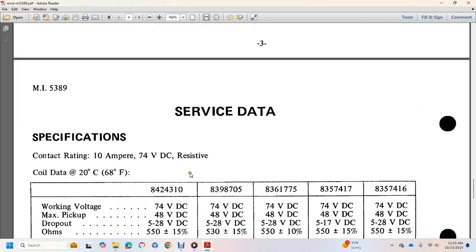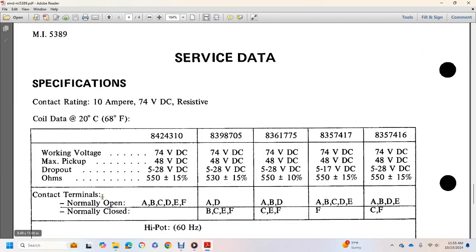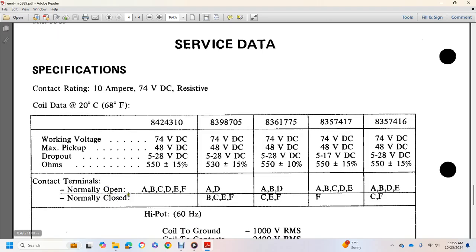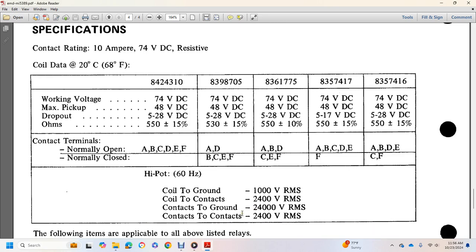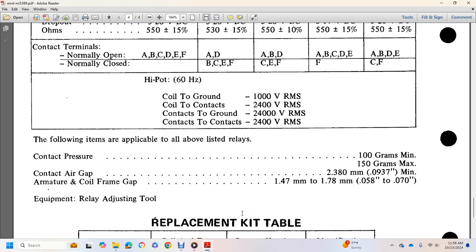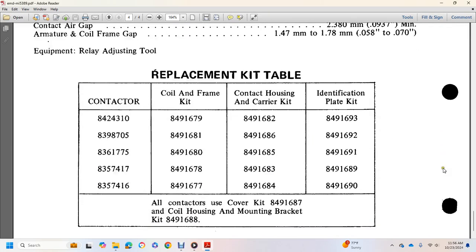Service data: Contact rating 10 amperes, 74 volts. Cold pickup voltage, dropout voltage, contact thermal open, normally closed. Dielectric strength: coil to ground 1,000 volts RMS; contacts 2,400 volts RMS; contacts to ground 1,400 volts RMS; contact to contact 24 volts RMS. Contact pressure: 100 to 150 grams. Contact air gap: 9,837 to 10,000 inch minimum. Armature coil frame gap: 58,000 to 70,000 inch. Equipment includes: readjusting tool, coil frame end kit, coil contact housing, air and carrier kit, and identification plate kit.